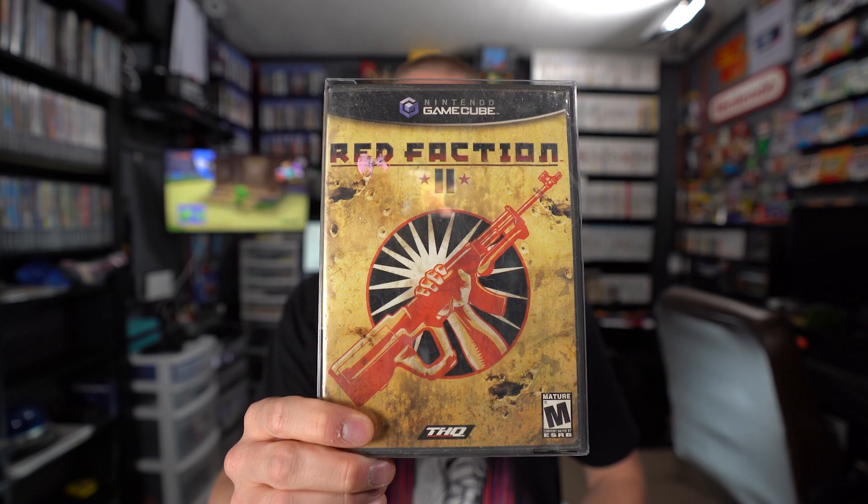Finally, while me and Devin were in the Little Rock, Arkansas area to deliver Jeffrey the Giraffe to Retro Rick, we went to Hot Springs, Arkansas to visit Retro Video Games — the store formerly known as Game Room Trading Post, which has been featured in several episodes of The Game Chasers. I picked up one GameCube game from that store: Red Faction 2.